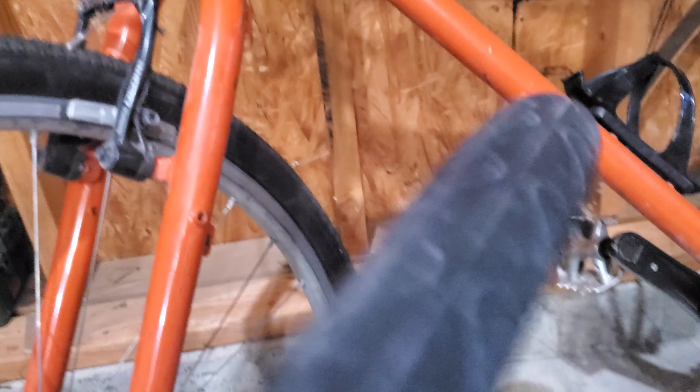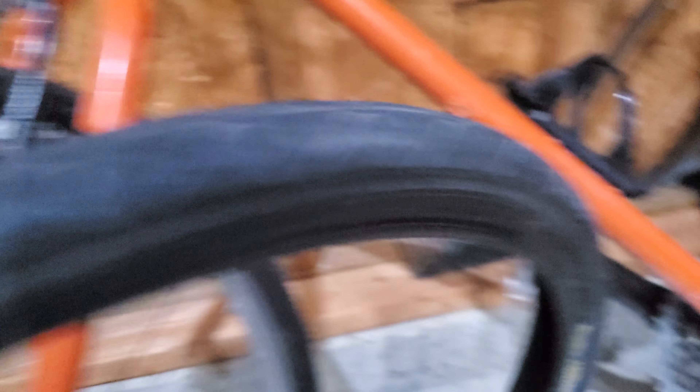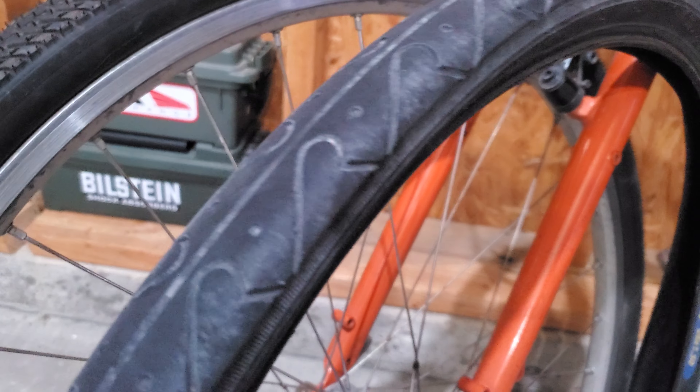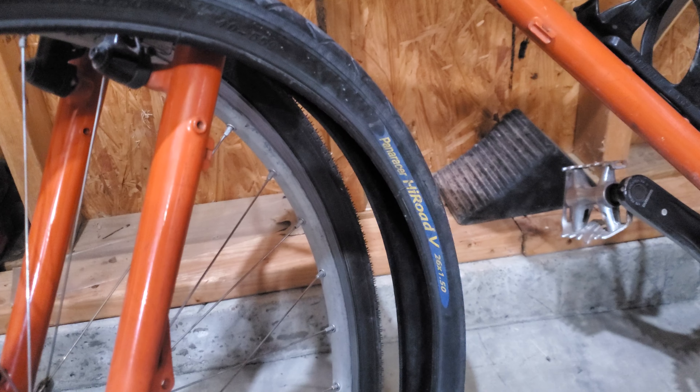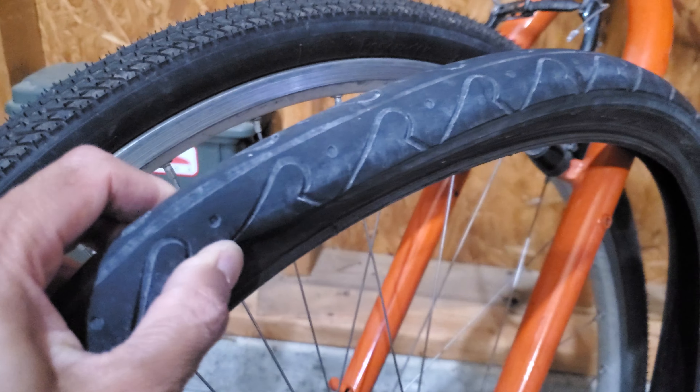This Paneracer High Road V is not a very common tire. It was made by Paneracer, I believe, just for Nashbar — it's like a house brand offering. I would not recommend this tire, and I think they've long been discontinued.